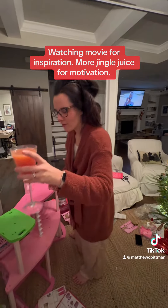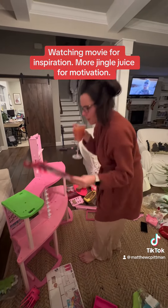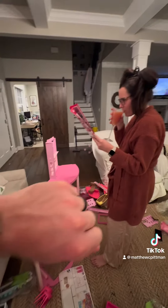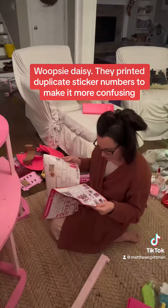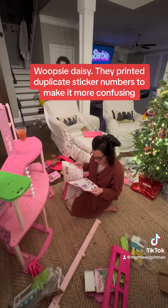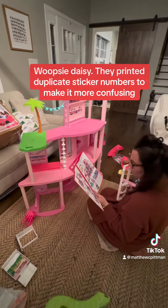Watching a movie for inspiration, and more jingle juice for motivation. There's two more — whoopsy daisy. They printed duplicate sticker numbers to make it more confusing.